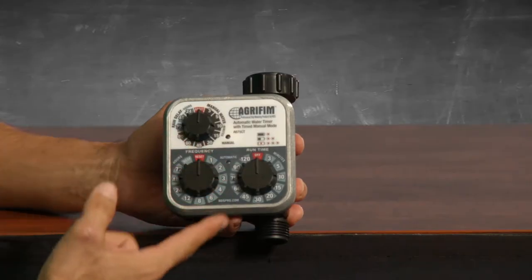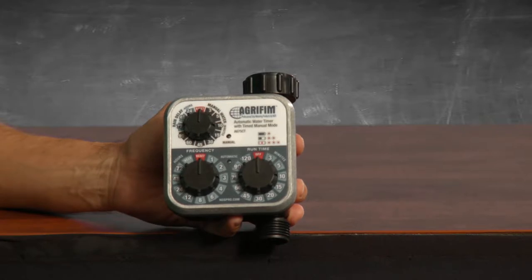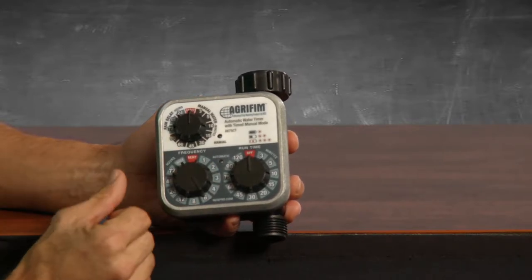The bottom left dial is for frequency. The numbers on the frequency dial represent hours between start times. If you wanted to water every hour then set the frequency dial to one. If you wanted to water four times a day then set the frequency dial to six — every six hours your timer will go off. The timer begins your countdown from the time you turn the dial away from the reset position, so if you want the timer to go off at 6 a.m., then at 6 a.m. you'll need to turn the dial from the reset mark to the setting you want.